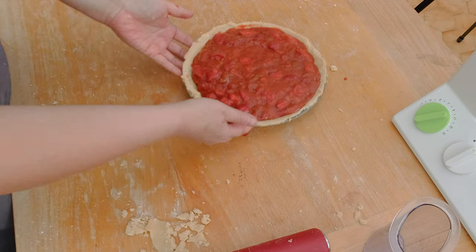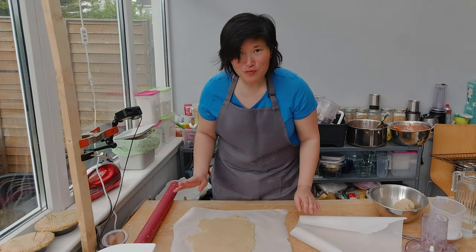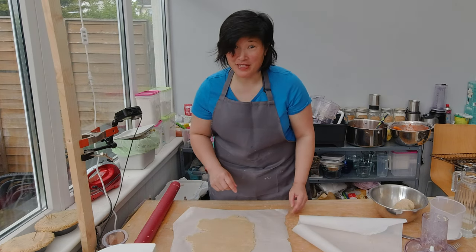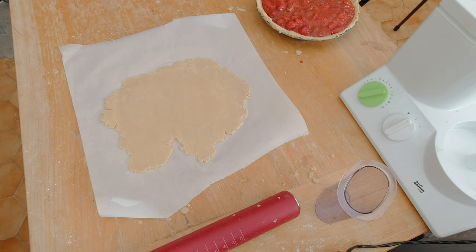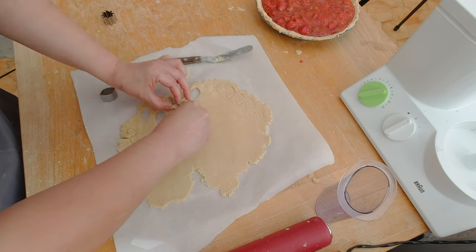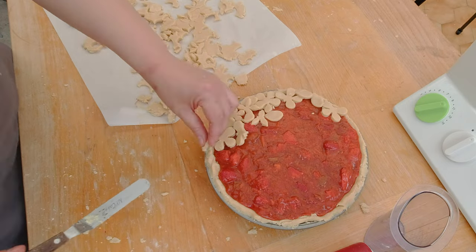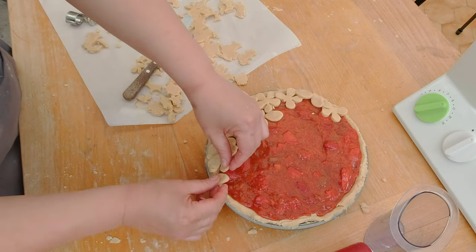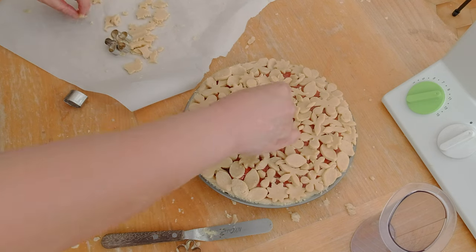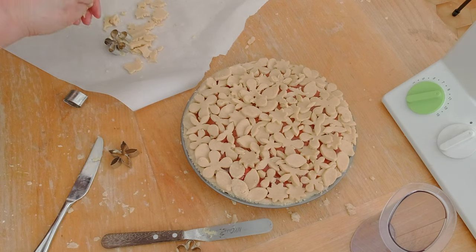I have to finish my pie by closing it up. I have some really pretty cookie cutters and I'm going to use those to cut out shapes and cover the pie with them. I roll out my remaining pie dough and use the cookie cutters to cut out forms, then place the cut-out forms in a random pattern on top of the pie. The only thing left before putting the pie in the oven is covering it with a pie shield.